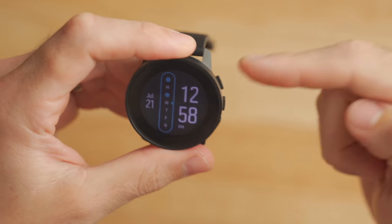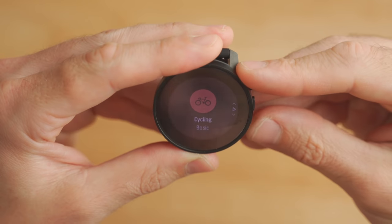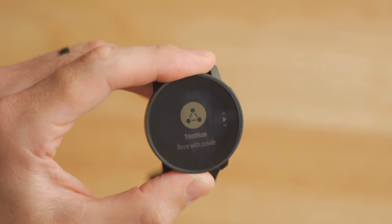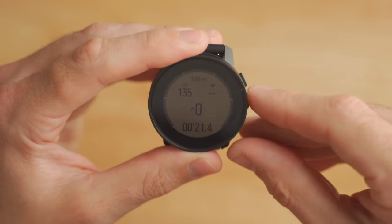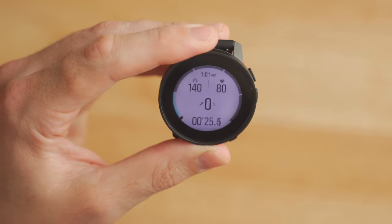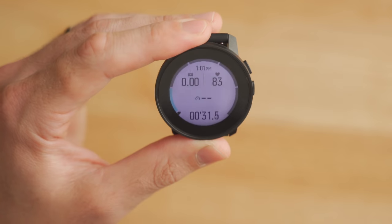If you click up from the watch face, it brings you to the exercise menu where you can start an activity. In terms of activity profiles, there are a ton to choose from — running, cycling, hiking, trail running, and more. If there isn't something you want, you can make custom profiles in the app that will sync over to the watch. There's also a triathlon or multi-sport mode. Once you start an activity, you can view data fields for current distance, time, heart rate data, and these data pages are fully customizable within the Suunto smartphone app.